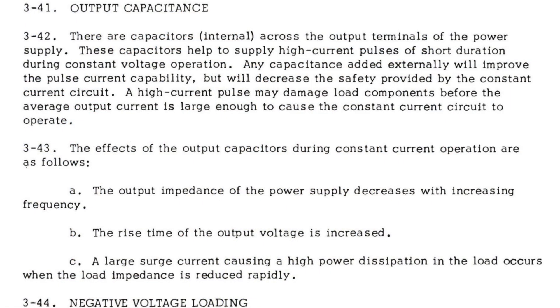Let's see what the user manual says. "A high current pulse may damage load components before the average output current is large enough to cause the constant current circuit to operate." That you don't say.